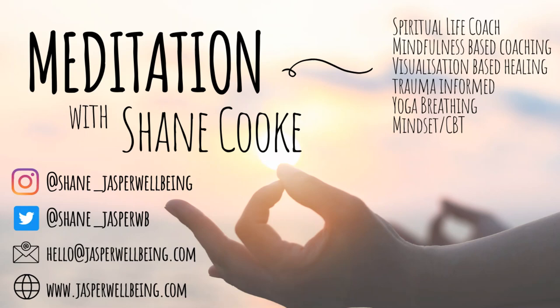Let's just begin by taking a moment to allow your body to settle into a comfortable position. You may close your eyes fully or even keep them slightly open if that feels more comfortable. Just adjust yourself so you're sitting in a way that feels upright and balanced — both alert and relaxed.